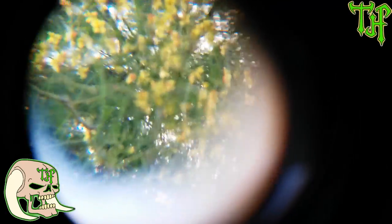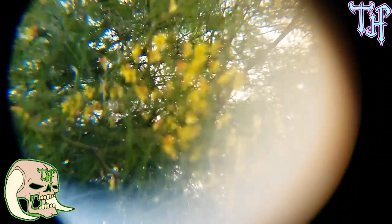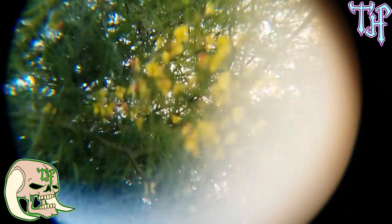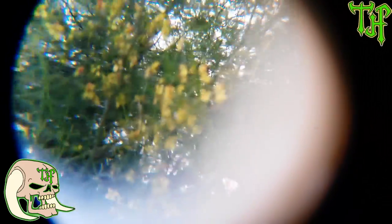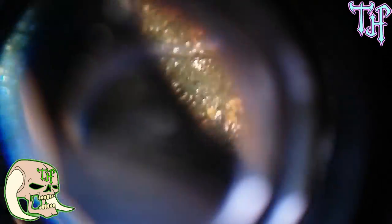Not perfect, but it does show what I'm trying to show. That's no fault of the monocular — that's just me not being able to get it lined up properly to the lens. Let me see if I can adjust it a little to get a better focus.